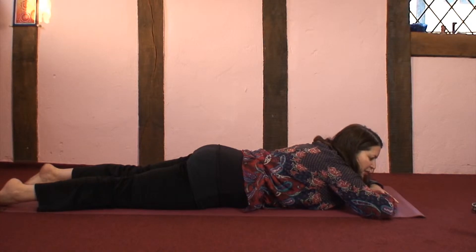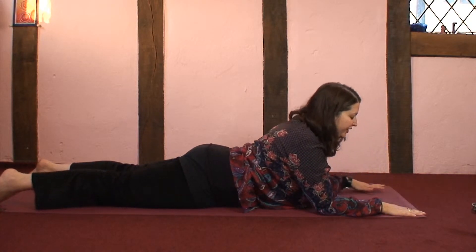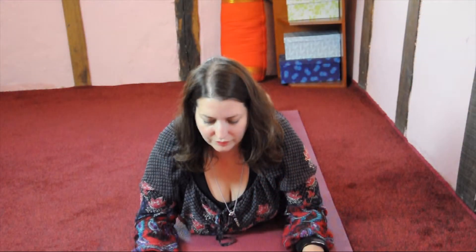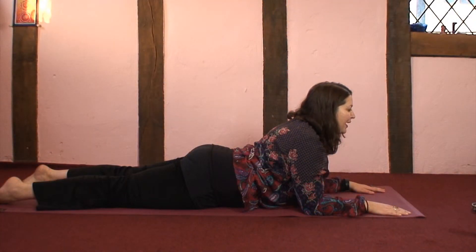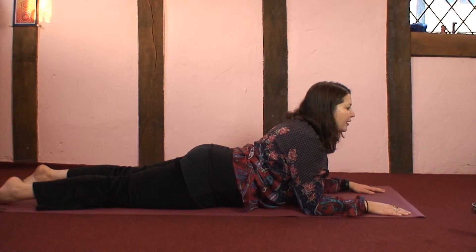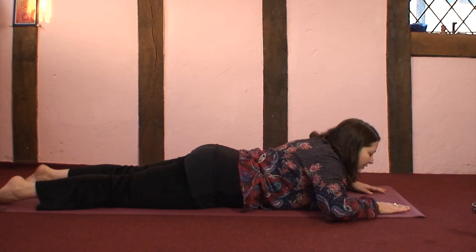Come into this any time you choose, and if you want to come into Sphinx pose, take the elbows so they're under the shoulders and just look ahead. You might feel it in the lower back. Keep the heart centre open, drop the shoulder blades, noticing how it feels to have so much of the body grounded and the heart open. You may want to hold it for a few minutes and gently come back to rest on the belly.